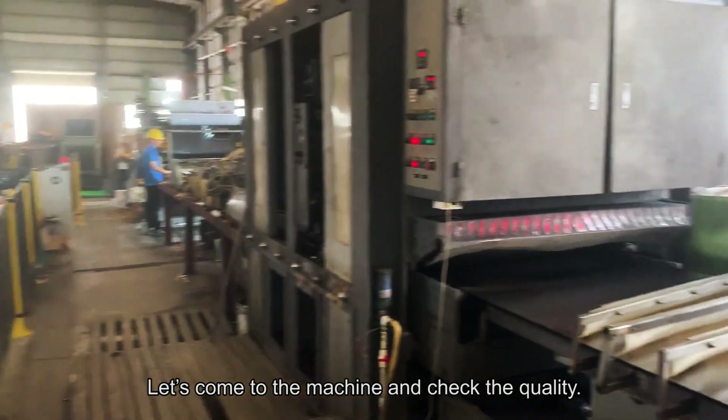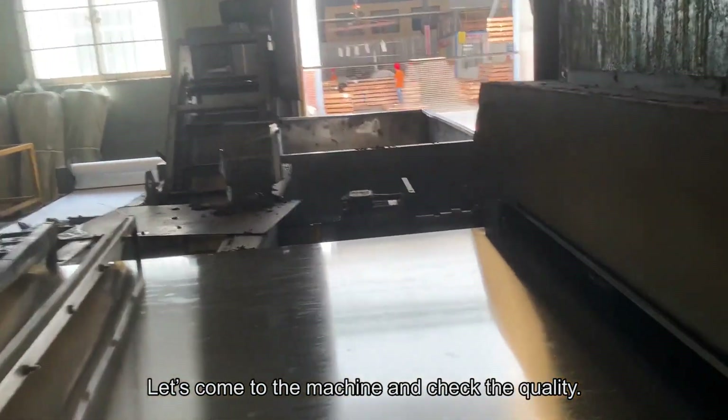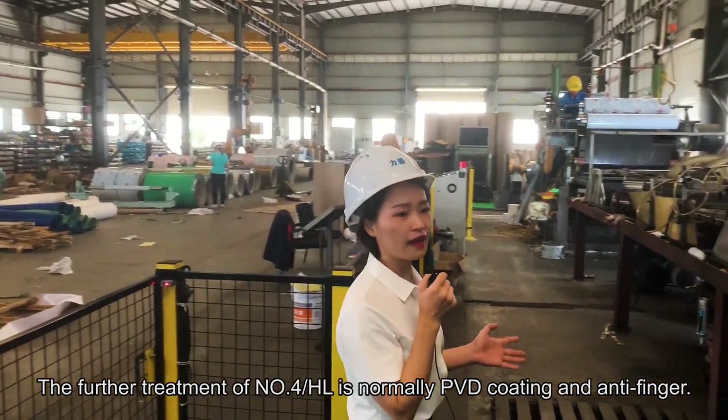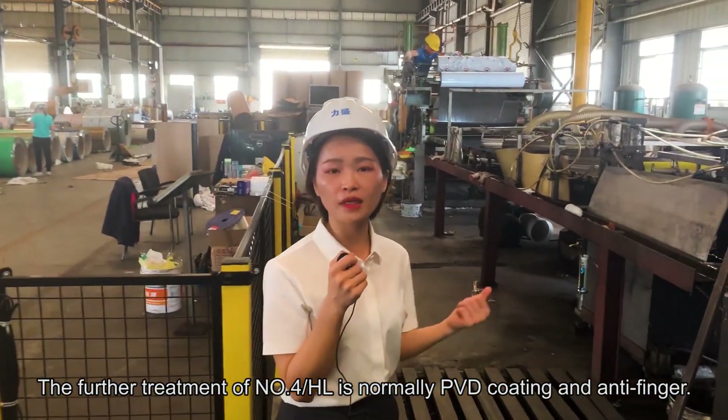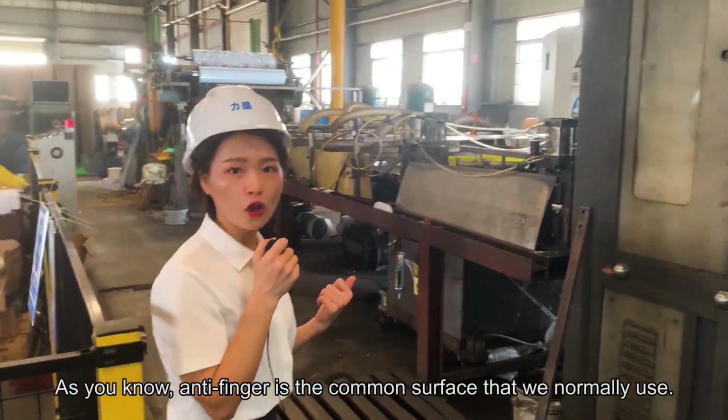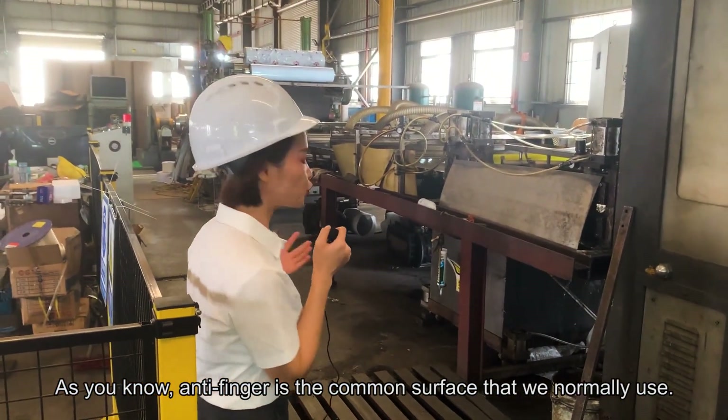Let's come to our machine and check the quality. The further treatment of the number 4 and hairline is normally PVD coating or anti-finger. As you know, anti-finger is the common surface that we usually use.